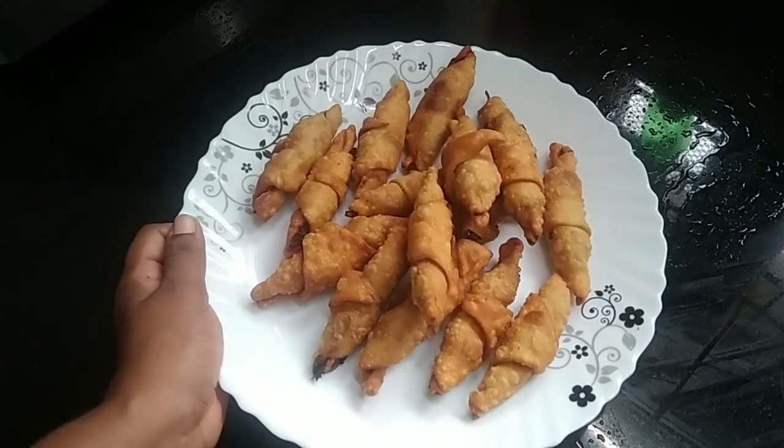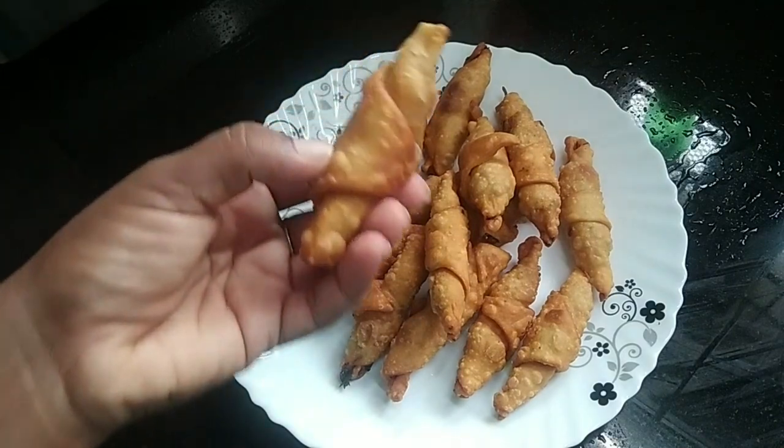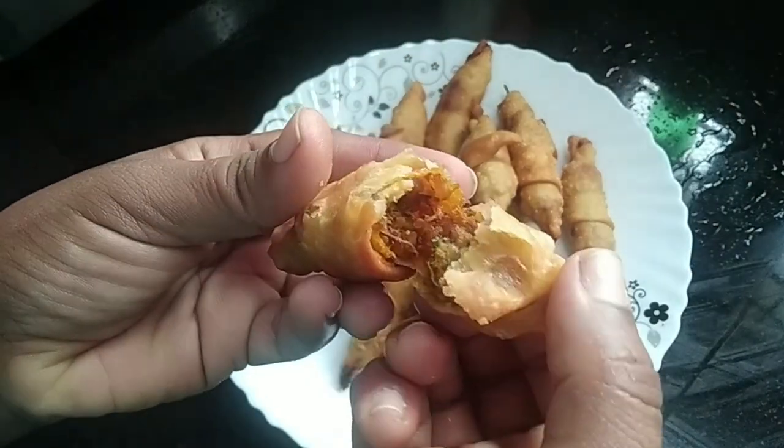Hello, welcome to this video. Today we are preparing a recipe for an easy dish. I will prepare this recipe.